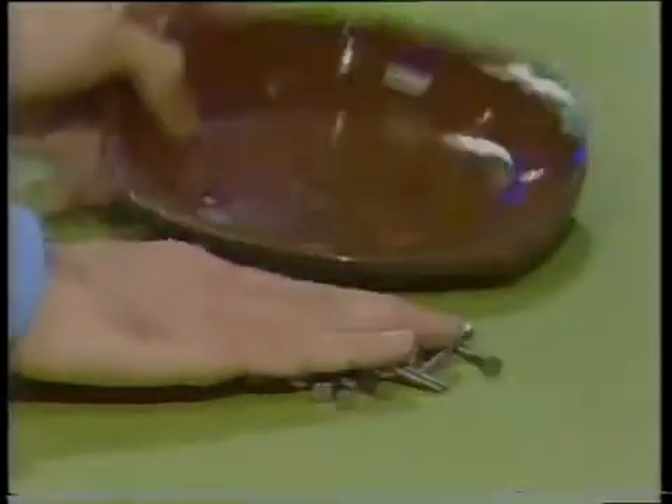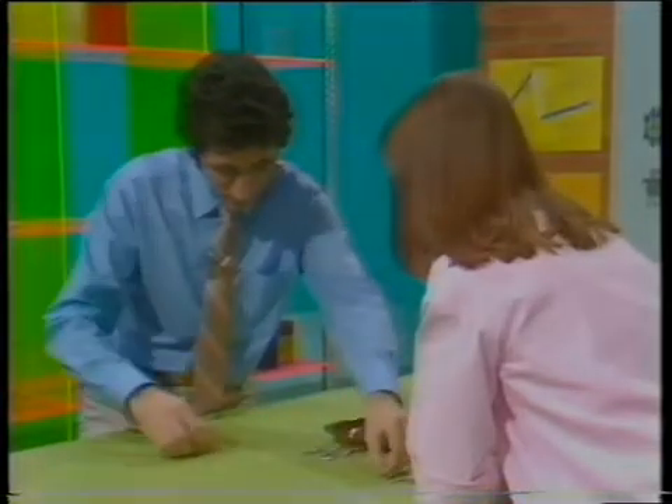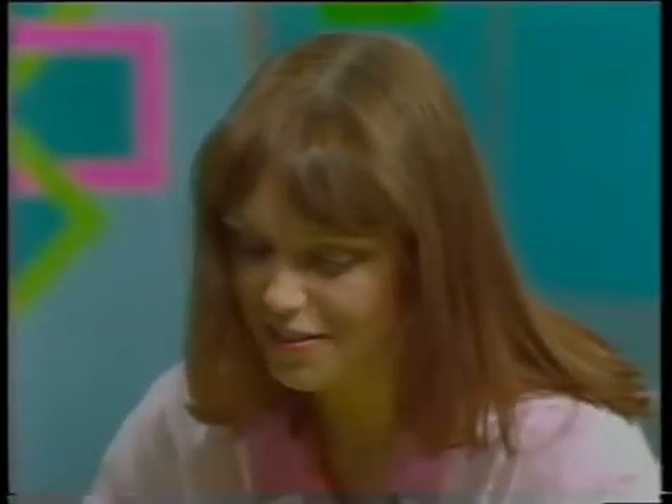Twenty medium screws, one each. Two, three, four, five, six, seven, eight, nine. Ten each.